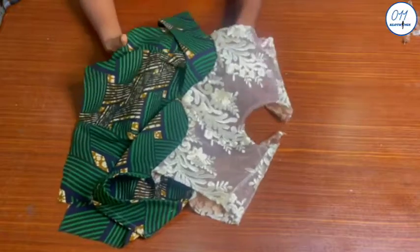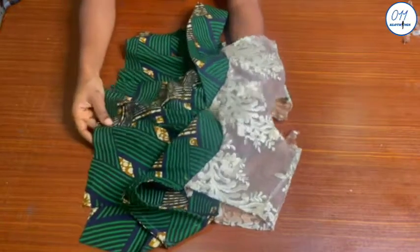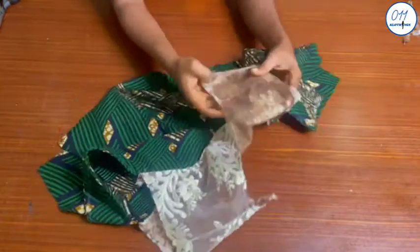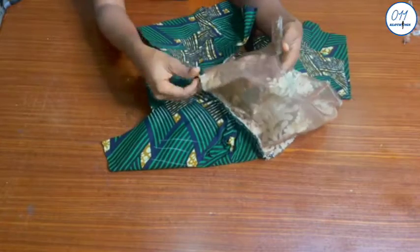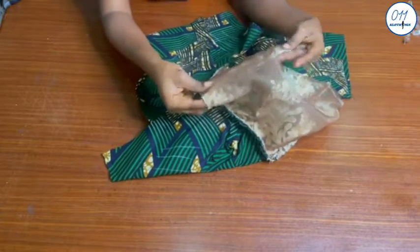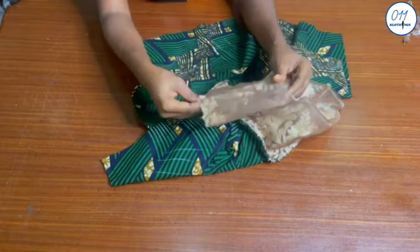This is what the shoulder seam line looks like on the right side — you can see how neat it is. All the raw edges are not visible on the outside or inside of the garment. The fact that I trimmed the seam allowance makes the raw edges fairly invisible both on the right side and also on the wrong side of the fabric.